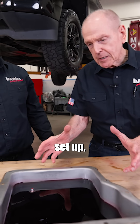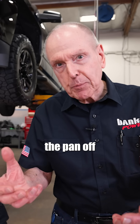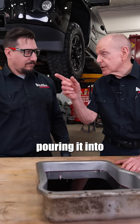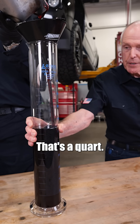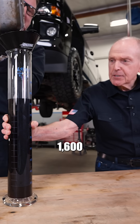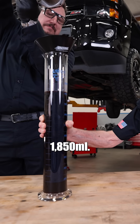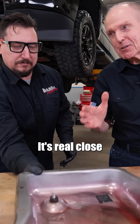With this setup, if you want this dirty fluid out, you've got to pull the pan off the tranny. Matt, I'm real curious — how much is in this pan? Do you mind pouring it into the cylinder? There's a thousand milliliters — that's a quart. There's a quart and a half. We're still going: 1,600, 1,700. It looks like 1,850 milliliters. It's real close to two quarts.